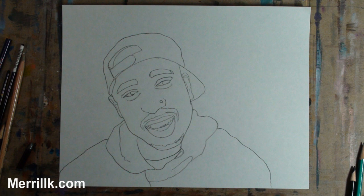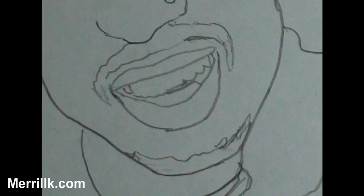Step 5. Add Tupac's mouth and facial hair. Notice that the bottom lip is crescent moon-shaped and much thicker than the top lip. Also notice that the corners of the mouth line up with the midpoints of the eye. Here is a close-up so that you can get the teeth.